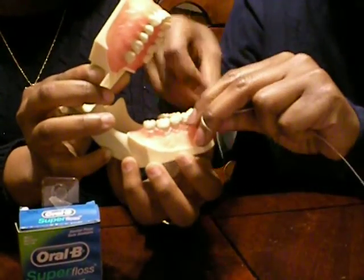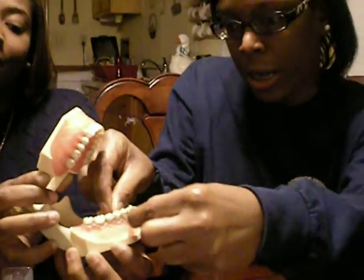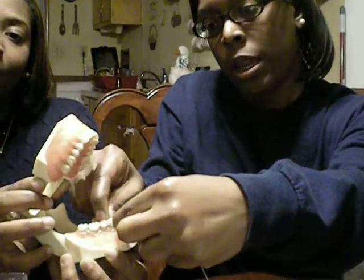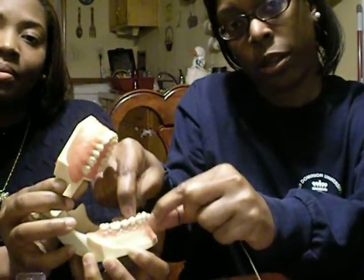You're going to wrap the regular floss around your middle finger so there's about an inch in between, then see-saw it down so you can gently get it in between the contacts. Use a C-shape around the tooth and then use about three or four strokes on one side, and then the same on the other side of the tooth.